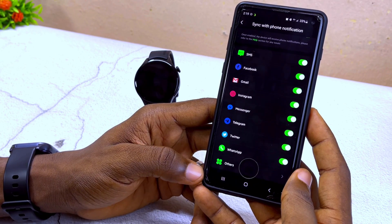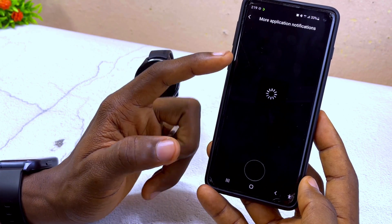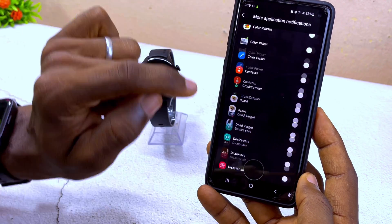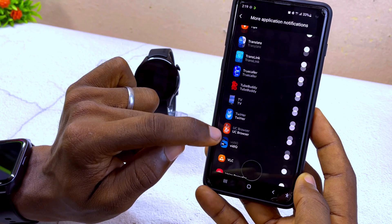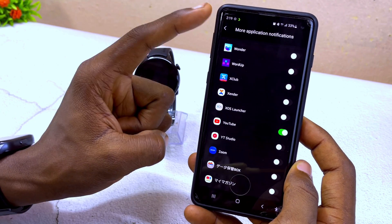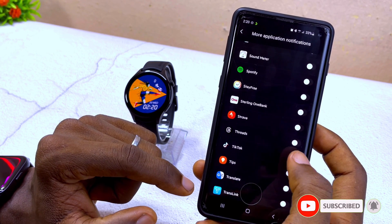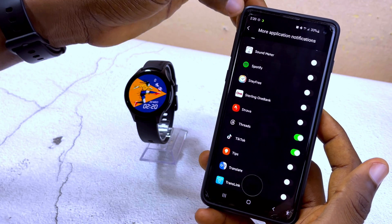If you can't find a specific app on the list, tap the 'Others' option and it will show you more application notifications. Search for the app you want — for example, I want YouTube notifications, so I scroll down to Y and select YouTube, toggling it on. You can do the same for TikTok and other apps. It's as easy as that — select Back when done.